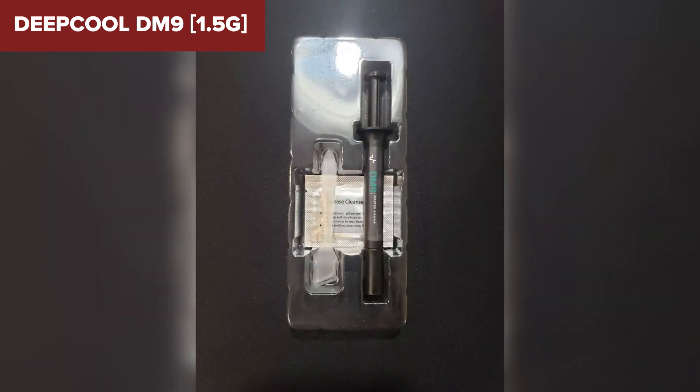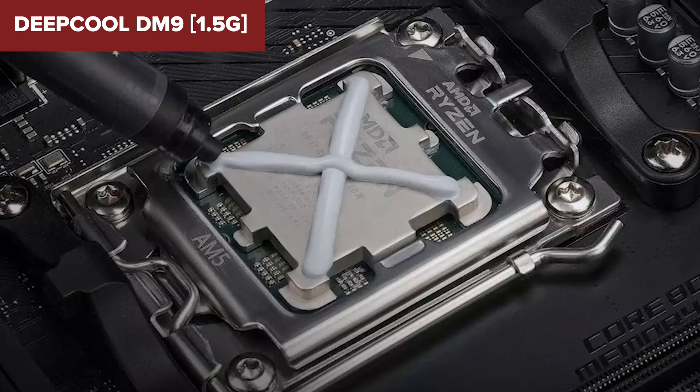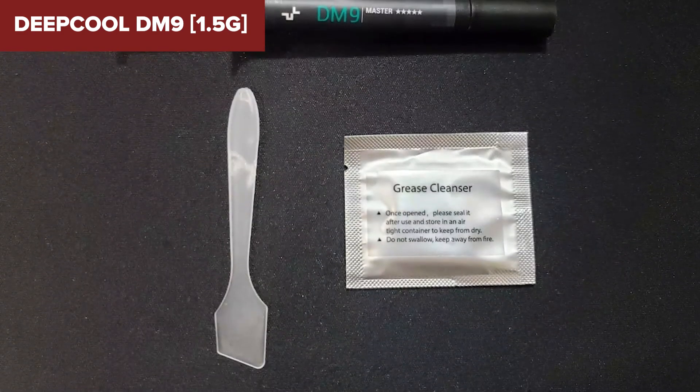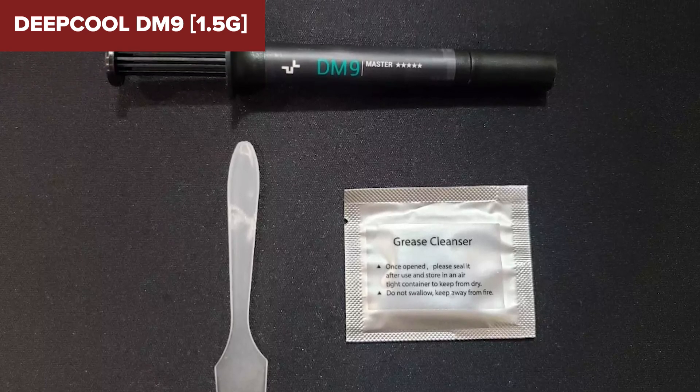In summary, the Deepcool DM9 is a solid choice for those looking for a high-performing thermal paste capable of handling extreme temperatures. Its robust formulation and good thermal conductivity make it suitable for serious enthusiasts and professionals. Explore further by clicking the link provided in the video description.